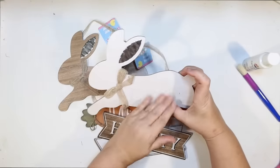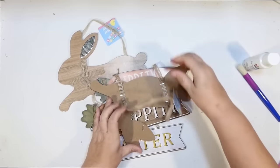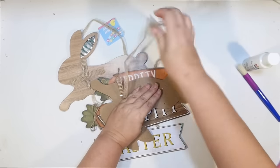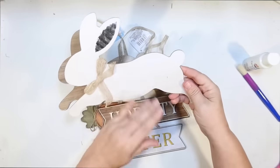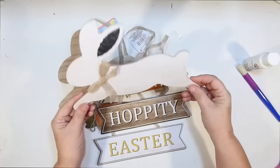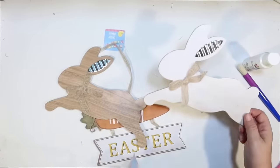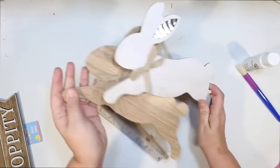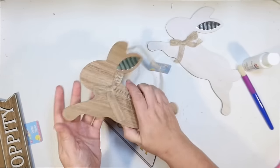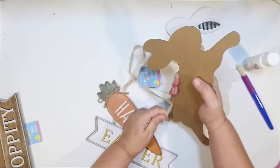I wanted to start with a larger piece for the top of my tiered tray. I found these cute little signs with little hopping bunnies at Dollar Tree and picked up two of them. A lot of times people take these hopping bunnies and have them on a stand, and they look really cute. I thought I'd get the same effect using one on each side of the top of my tiered tray.